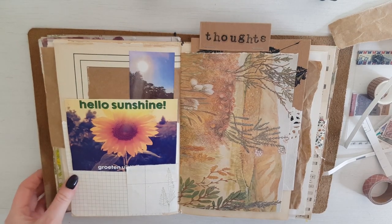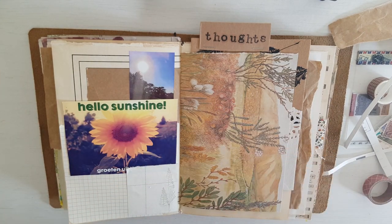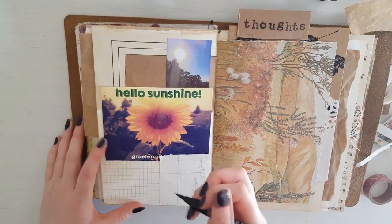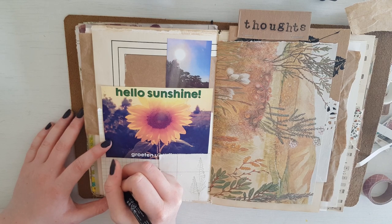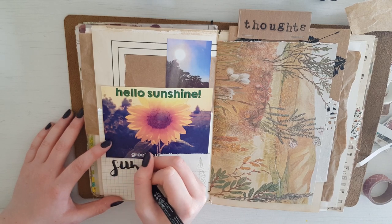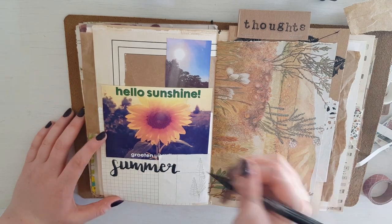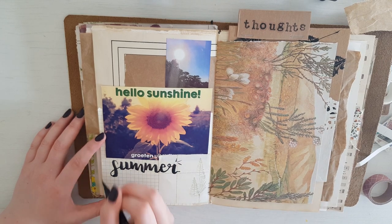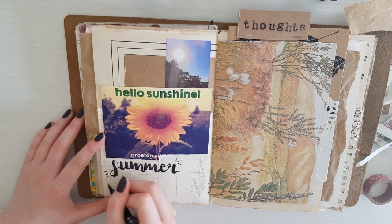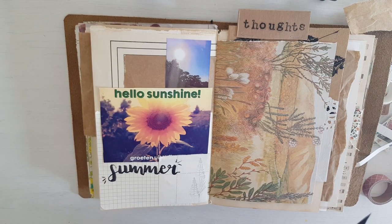Now I'm probably going to come in with my brush pen and put some sort of title here. Maybe I'll just write 'Summer.' And then if you want to make it look fancy, you can add some — what should we call them? — some swooshes. You can add some swooshes to your lettering to make it pop.